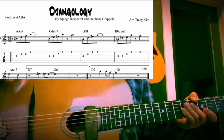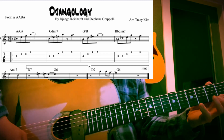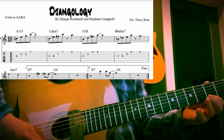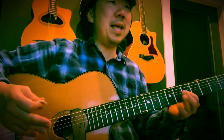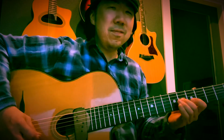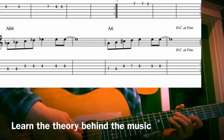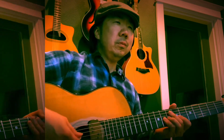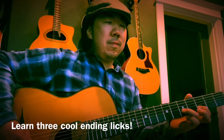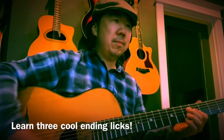I'll do it really slow so you can follow along with the tabs. And a lot of space — and it just repeats. This B section is just a scale going up. And those licks are written there — the ending licks.